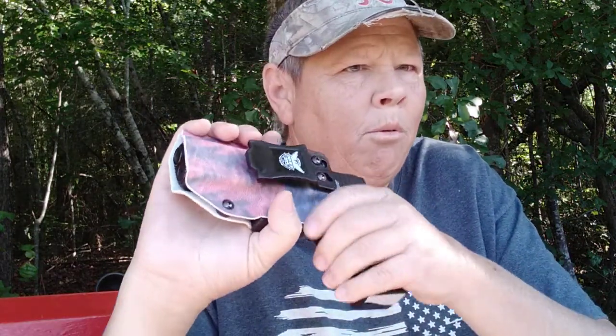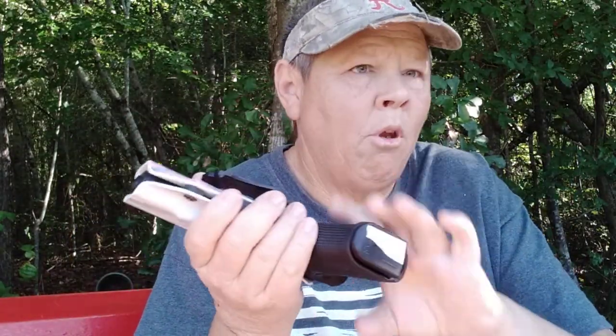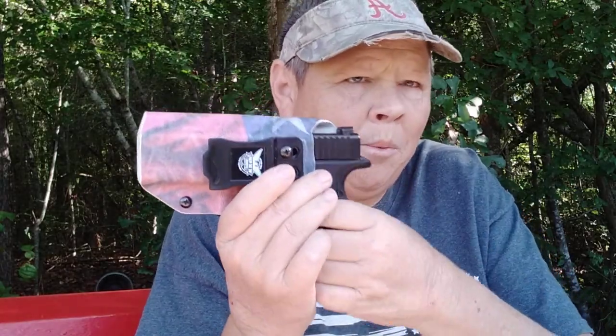Glock 19 — still rolling with that, with night sights. I also have a weapons light on it. Not on it right now, but I also have a weapons light for that Glock 19.